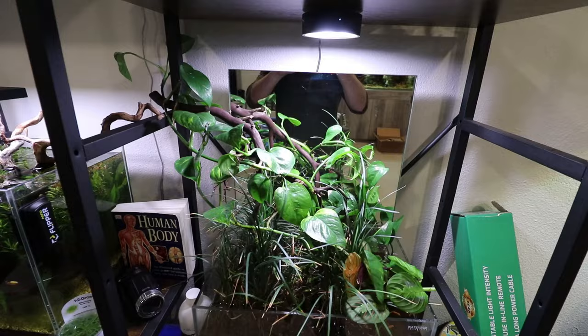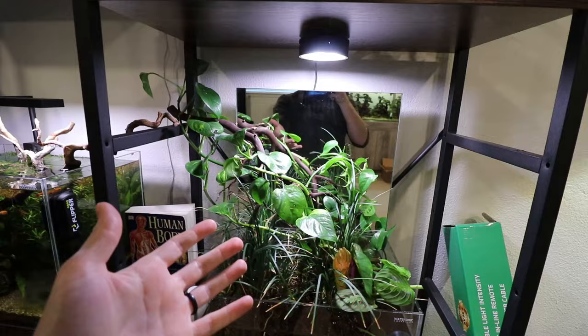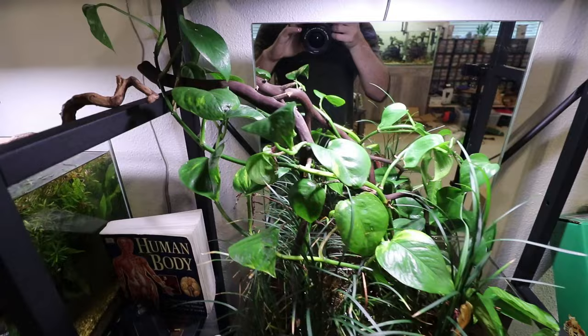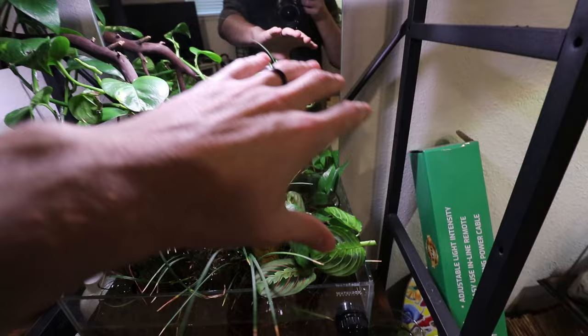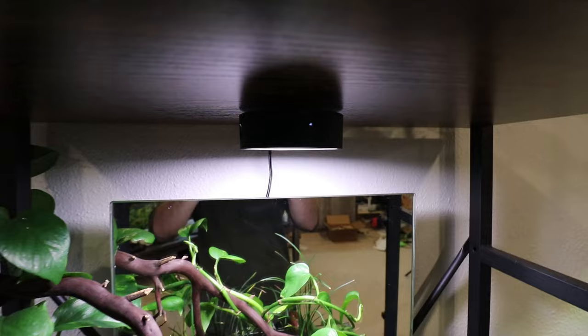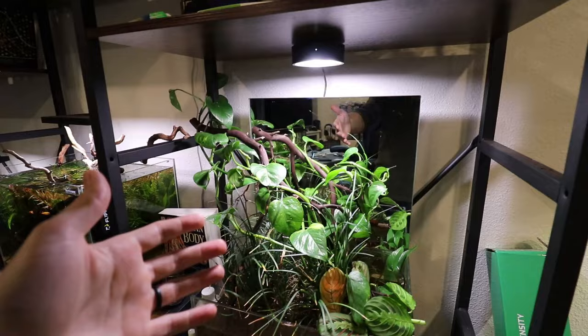We've been living with the new ONF light over our houseplant tank setup with the new plants for about a week or two now, and things are doing pretty good. Our new pothos hasn't been dropping leaves like it was in the pot. I also started a little prayer plant cutting, hoping that takes off soon so we can get this thing to really grow out and look even better. I think this ONF light is perfect for what I wanted it for — if you have a bookshelf setup and want a low-profile light, this is a really good option.